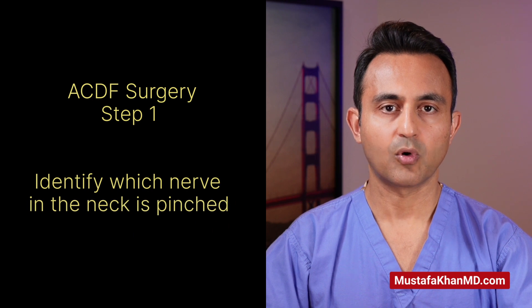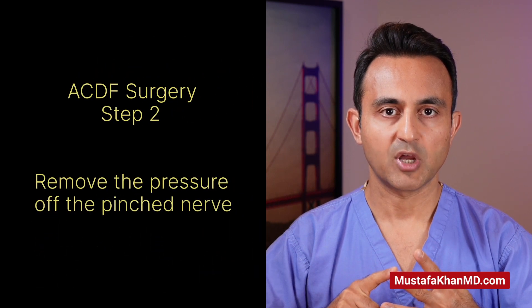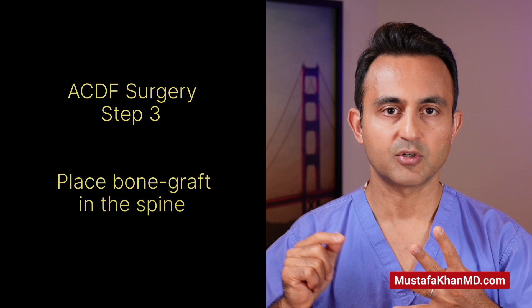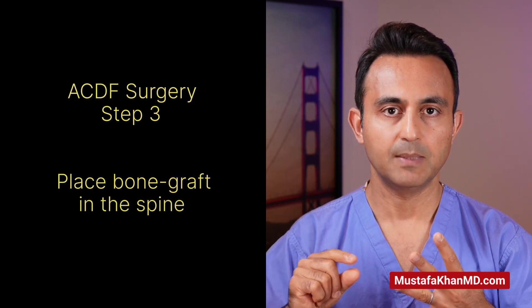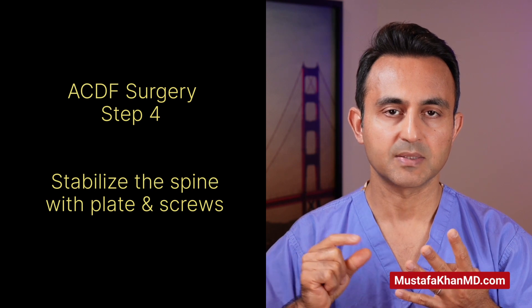The ACDF surgery has four major steps. Step number one: identify the correct level where the herniated disc or the bone spurs are pinching the nerve. Step number two: remove the degenerated disc and the bone spurs to free up the nerve which is getting pinched in the neck. Step number three: insert a piece of cadaver bone graft into the space where the disc used to be to keep the disc space open. And step number four: stabilize the spine by putting a plate and some screws to hold everything together.